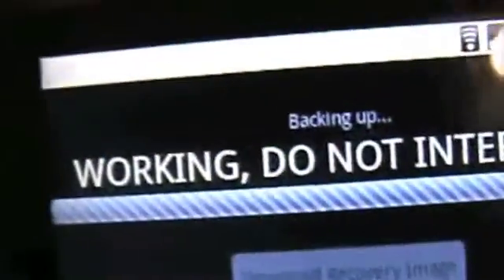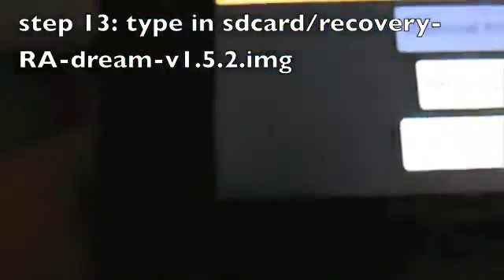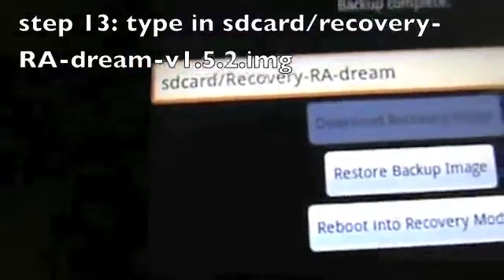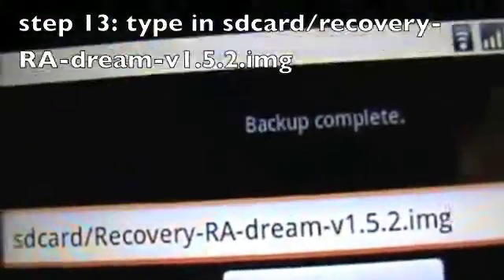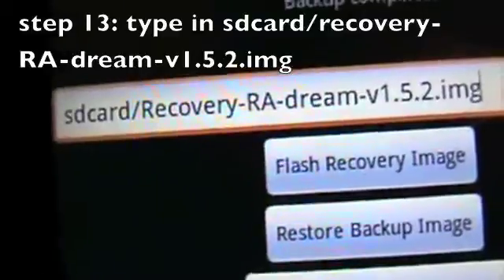Because we're going to type in a code. First, what you want to do is back up the recovery. Once it's backed up, type in the following code: sdcard/recovery-dream-v1.5.2.img — that is, sdcard/recovery-dream-ra-dream-v1.5.2.img.